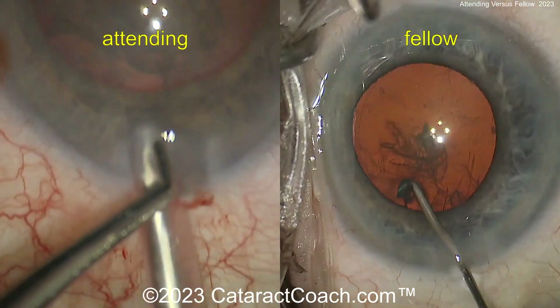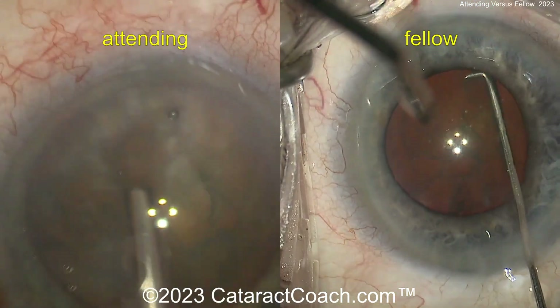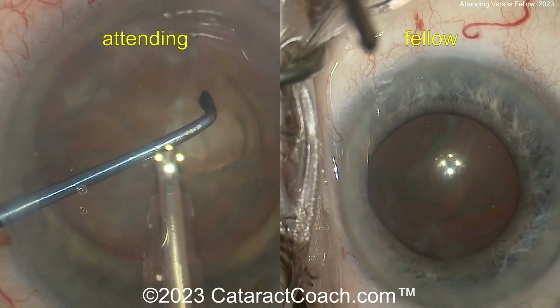The fellow is depressing a little bit to get the last bit of gas out before doing hydrodissection. There's the first fluid wave. The attending already has a phaco probe in the eye. The fellow is doing a little more hydrodissection, rotating the nucleus. That looks good.